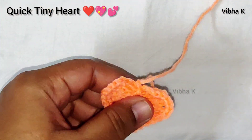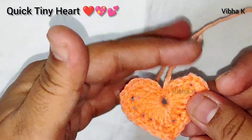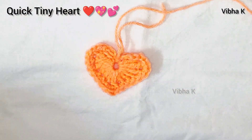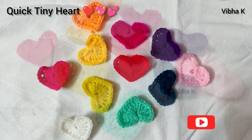Fasten off and the heart is ready! This is one of the easiest tutorials — any beginner can make it, and it adds so much charm to your crochet projects. I have made these in many colors. I hope you like it!